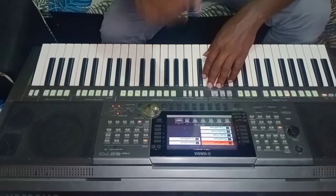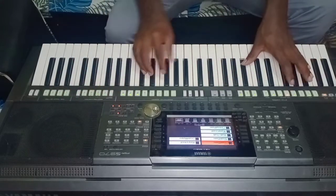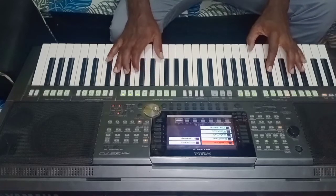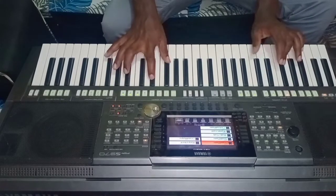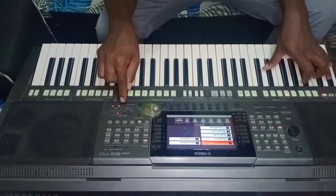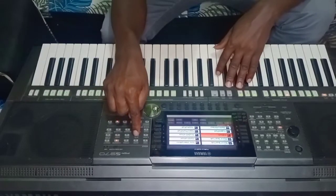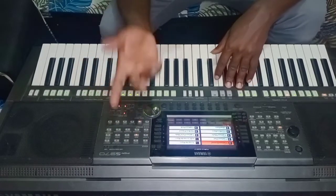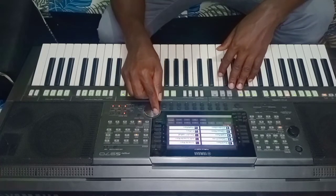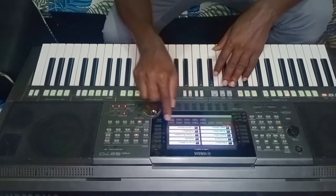That is set for Right Two. Now let me set the Left side. There is nothing on the left side yet. I want to set the Left — it is a bass. I go to Ballad Bass for the left hand.